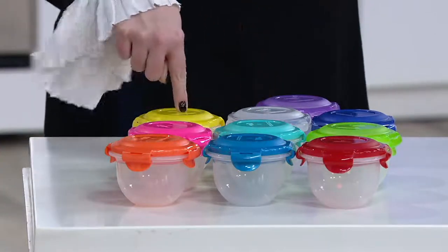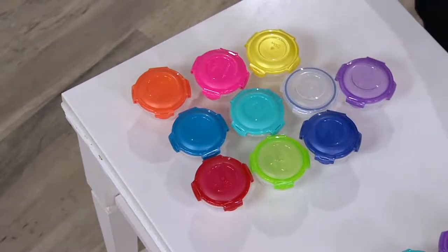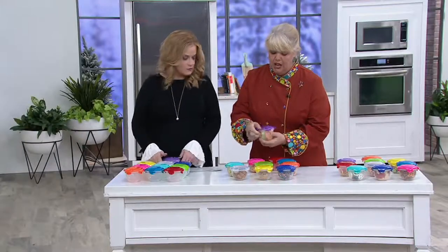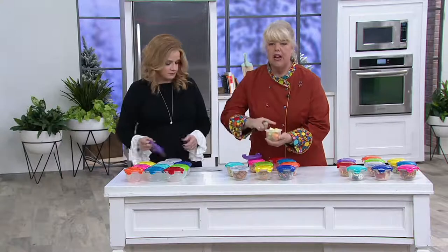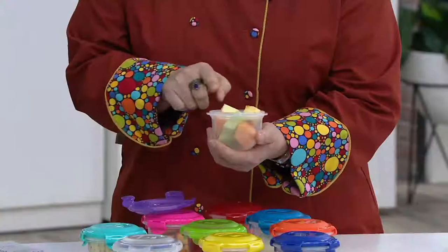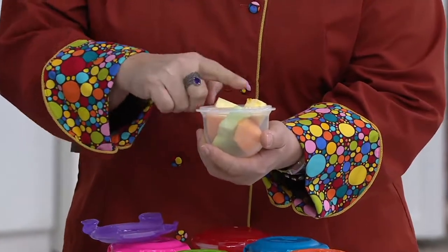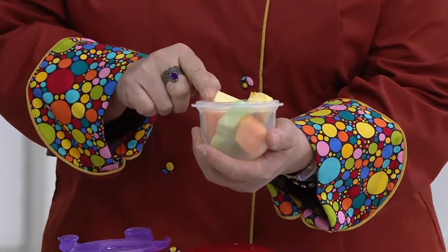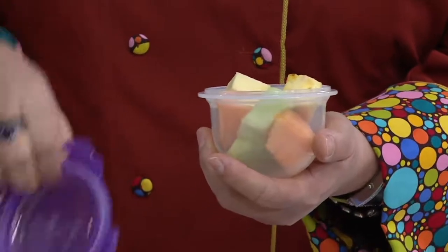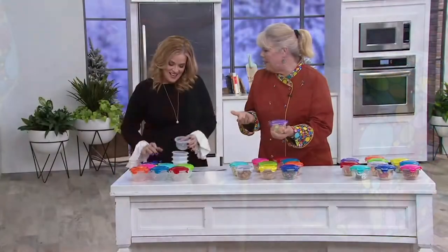Each lid is interchangeable with each base. We're saying one cup, but let me show you with this fruit. If this was just one cup I would have had to take out a couple pieces of fruit, but now with this domed lid it doesn't matter that it's a little bit heaping — you just put it right on there, lock and lock, and now you get a little extra piece of a treat.